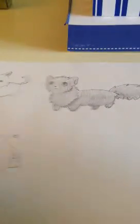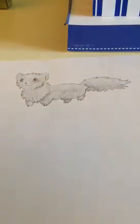Hello YouTube, today I will be showing you how to draw this fox, and it was recommended to me by one of my subscribers.